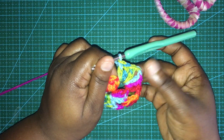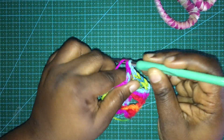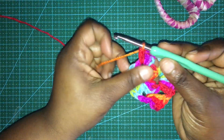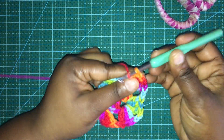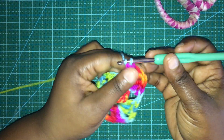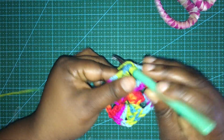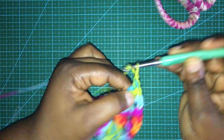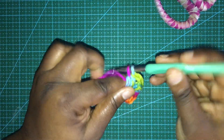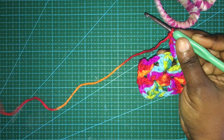That's a completed corner. To get to the next space we chain one, then we're back into a corner where we do three double crochets, chain two, and three double crochets. Then chain one again, and back into the next corner for three double crochets, chain two, and three double crochets. Then chain one again, and now we're back in the corner we started from.